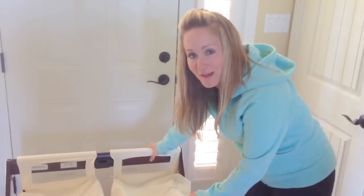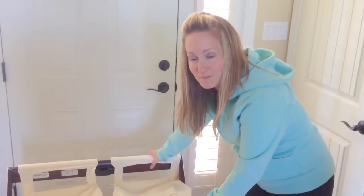Thanks for watching, guys. Hope you enjoyed that. Give us a thumbs up if it helped you in some way. Bye.